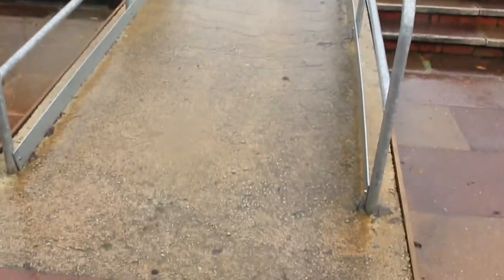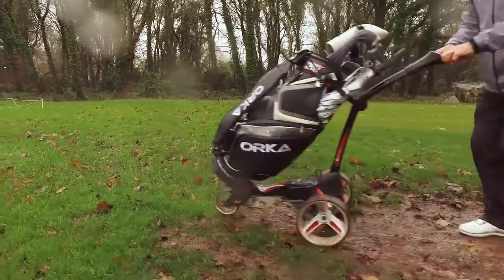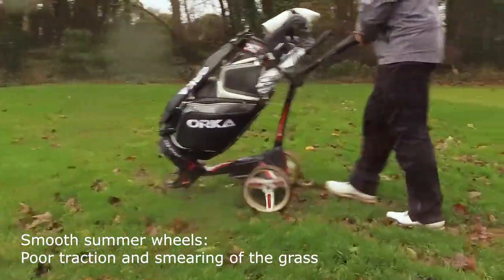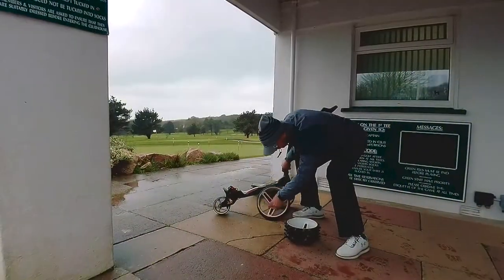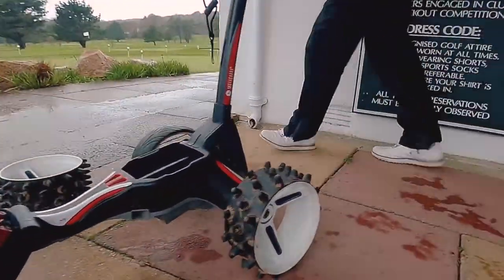Many of you use trolleys — obviously we'd like to encourage you to carry as much as possible — but if it's not easy or you're struggling with your health and you find that impossible, then obviously trolleying is going to be the only option. One thing we can do to help take the stress off the golf course and actually help protect it is to fit the all-terrain or winter wheels to our trolleys.